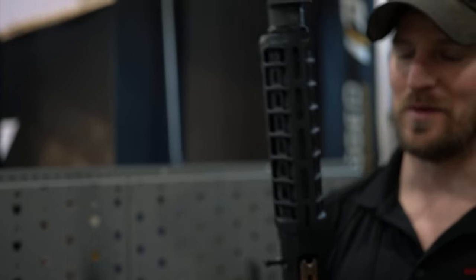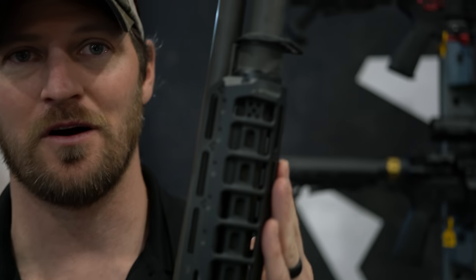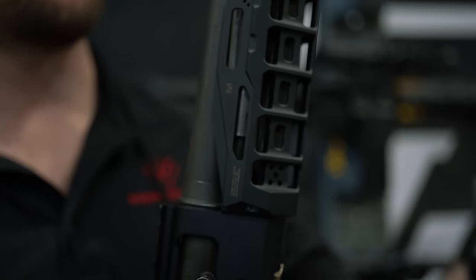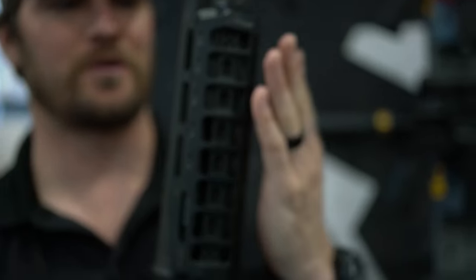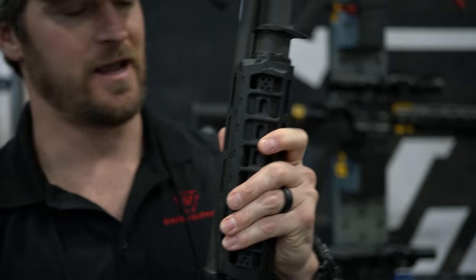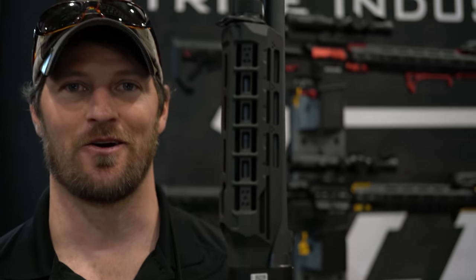Now we're going to take a look at some shotguns. We're going to start with the Benelli M4 — one of the best shooting shotguns on the market. We were asked by a large law enforcement agency to make a rail on contract to their specifications. The Benelli M4 rail gives you a three-section lockup, very positive lockup and comfort in the hand. That started off requests, so we went ahead and started working on Benelli M2 handguards.